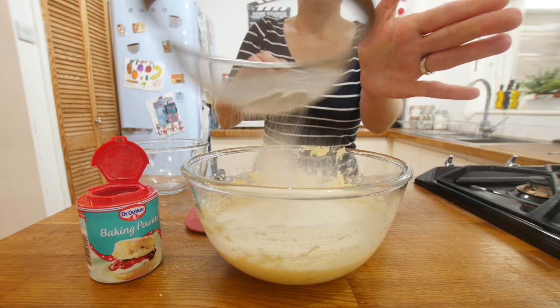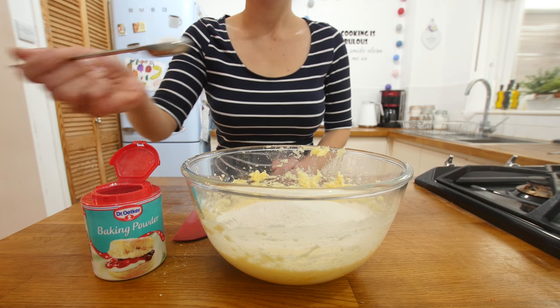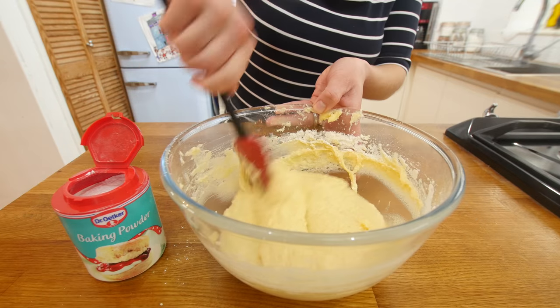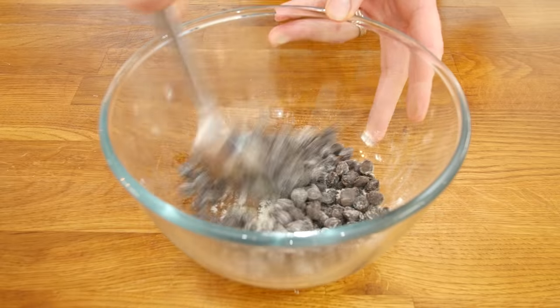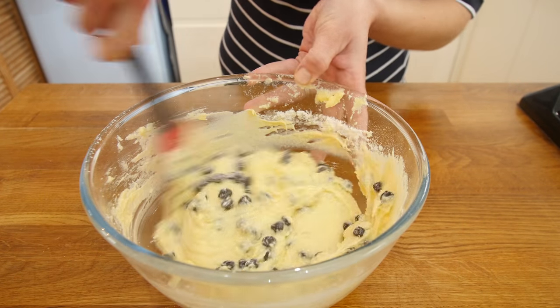Sift in your flour followed by a teaspoon of baking powder. Get that all in there, folded and incorporated together — make sure there is no flour or baking powder residue — all together until it is nice and smooth. Next up, add in your chocolate chips mixed with a little bit of flour. Mixing them with flour apparently stops the chocolate chips sinking to the bottom of your cupcakes — one of you guys told us that, so thank you. The power of community.